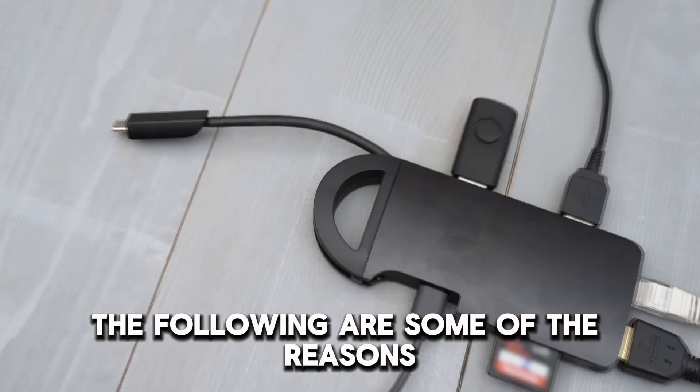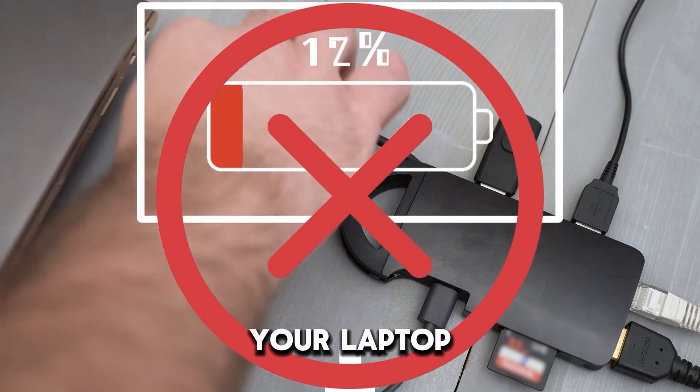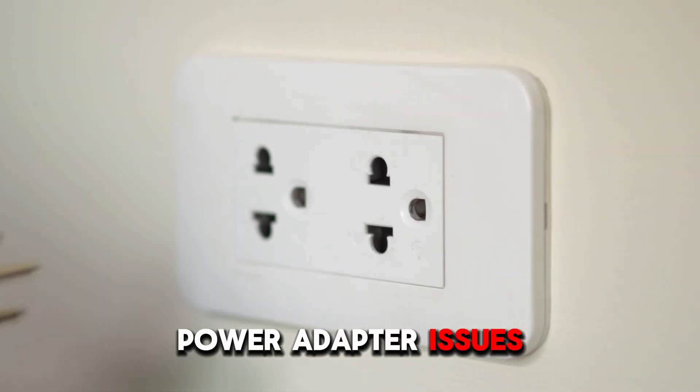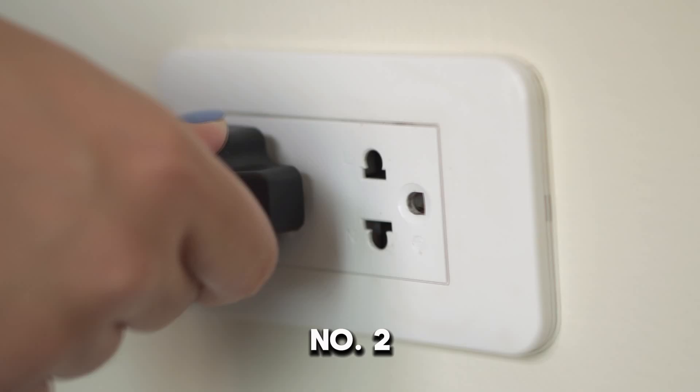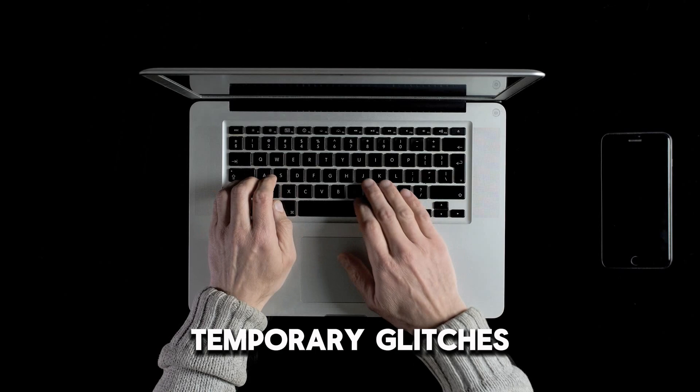The following are some of the reasons why your Dell docking station isn't charging your laptop. Number one, power adapter issues. Number two, outdated driver and BIOS. Or number three, temporary glitches.